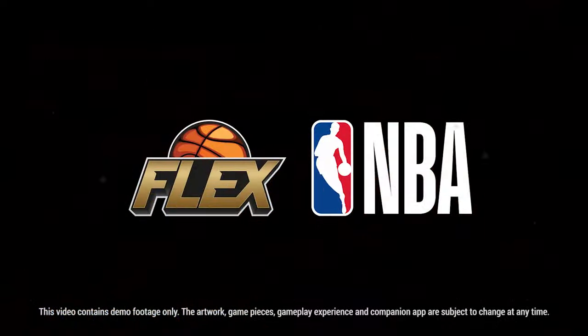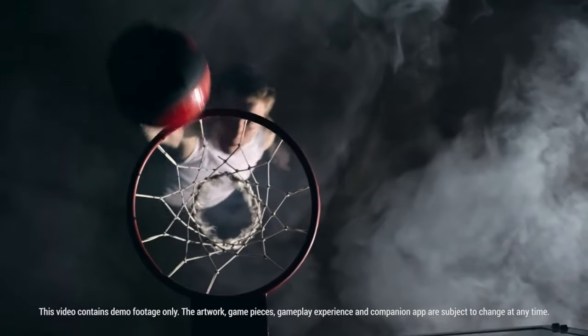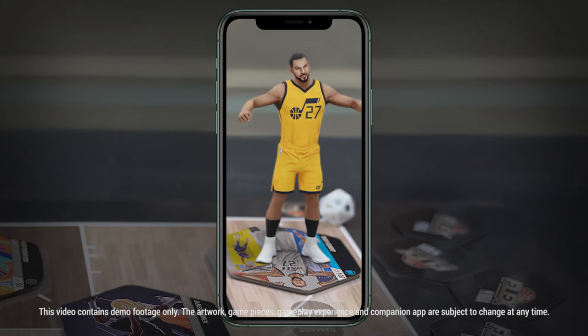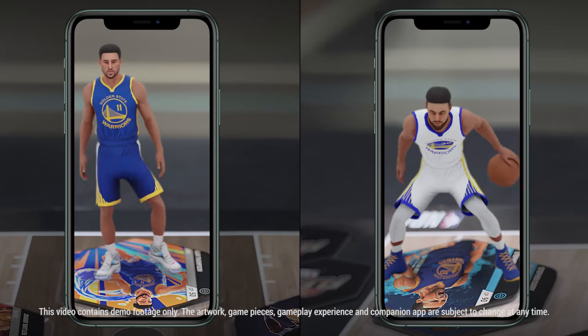Introducing Flex NBA, the first ever board game that fuses professional sports with the latest in digital technology. Play as your favorite NBA players, using their superpowers to take down any opponent.